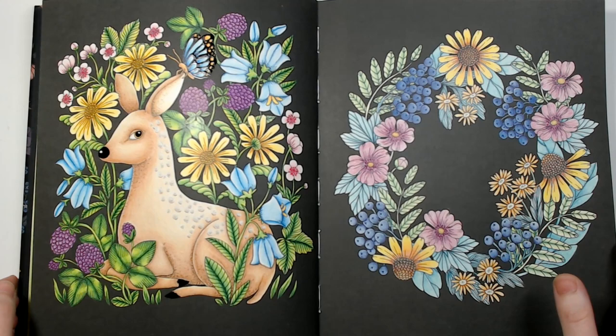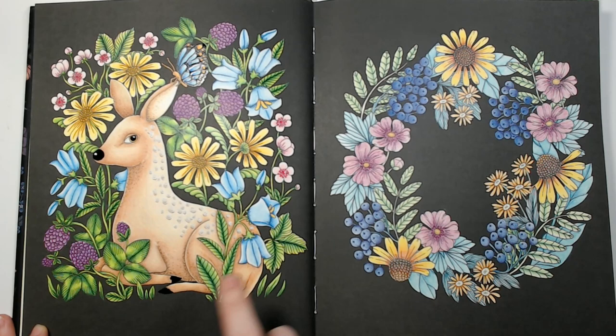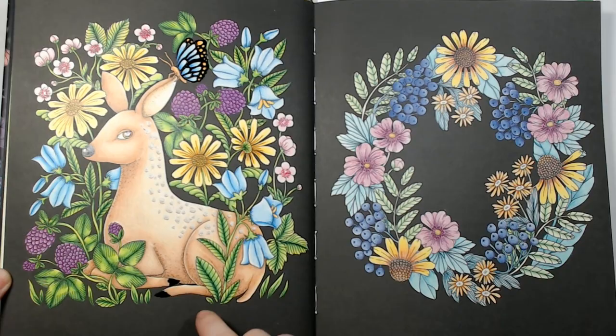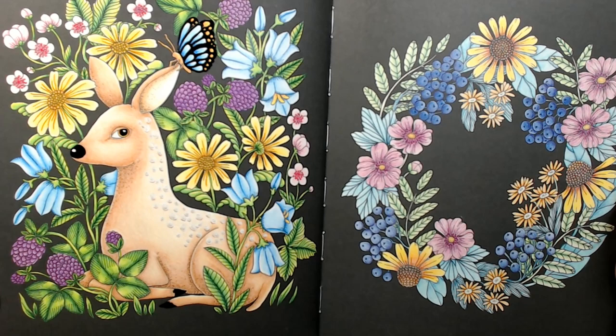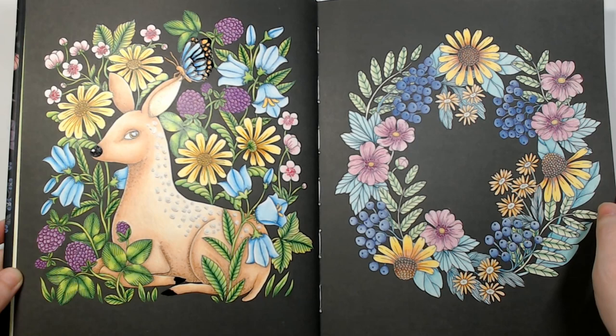I've got these two finished. This one I did a long time ago — I think I used Pablo's and Luminance maybe. This one I think I did with Prismacolor; I did most of it on stream, so that's there if you want to check it out. I used Prismas and some jelly roll glaze for the shiny bits, and maybe some white gel pen for the spots.